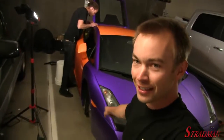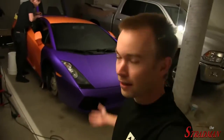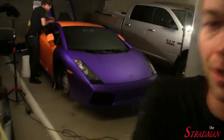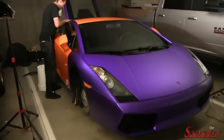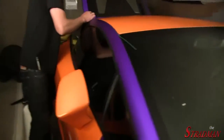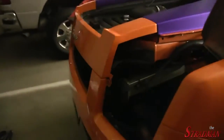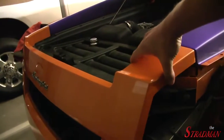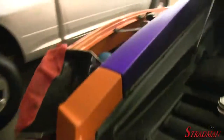The orange side reflectors look great. I'm wondering if maybe I should have gone clear, but that might be a future modification. Clayton is putting on the knifeless tape on the roof right now, and I'm working on the back. We're going to be wrapping this piece here next, so I'm trying to loosen it up. We need to get the Lamborghini emblem off the car as well.